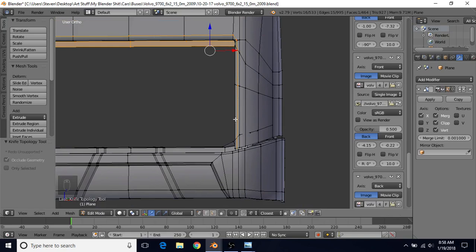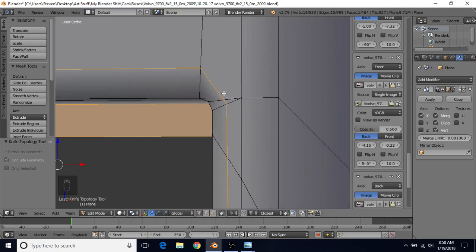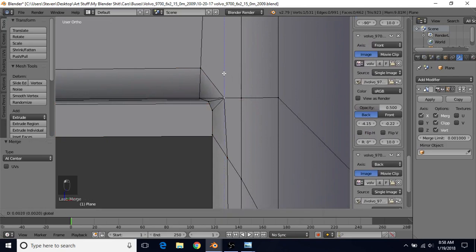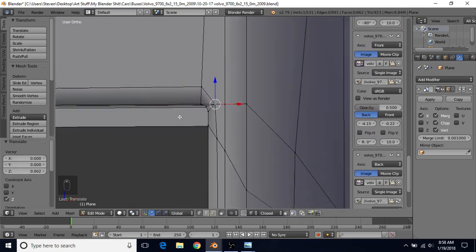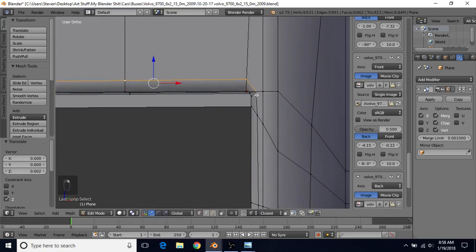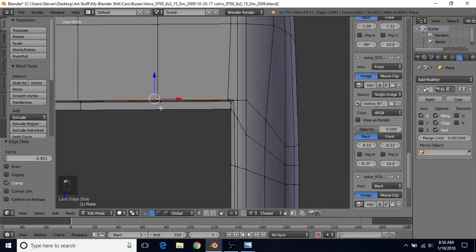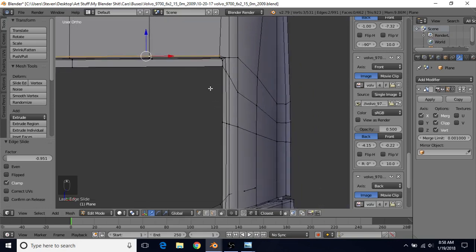You should now have an edge loop running around. Select all three of these vertices, do Alt+M at center, then drag them up slightly. Then do Alt+right click, Q, E, F or just Q then E if you need to bring these a bit closer. Deselect the problematic vertex, then do Q, E, F to bring this in. This edge loop didn't work very well when moving all together, so we'll move it separately.